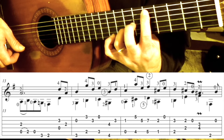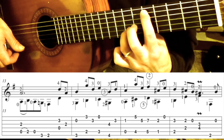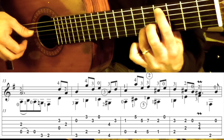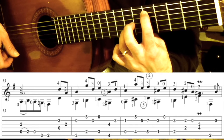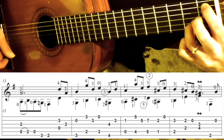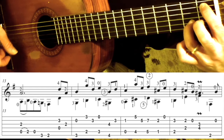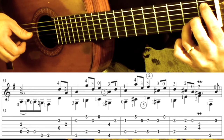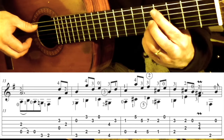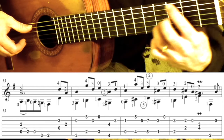Your 3rd finger and your 1st finger are going to slide: 1st finger ends up at the 5th fret 5th string, and 3rd finger ends up at the 7th fret 2nd string. So you've got this, and then they slide up. And then you're going to take these two and slide them down to the 1st fret on the 5th string and the 2nd fret on the 2nd string. And then open 1st.